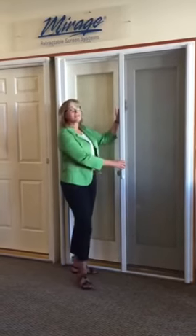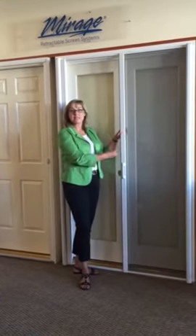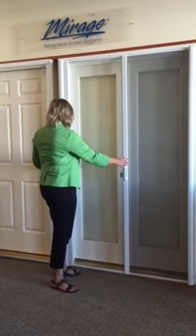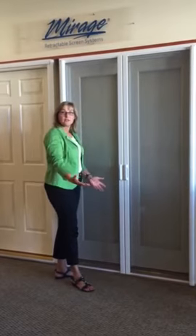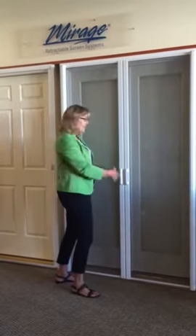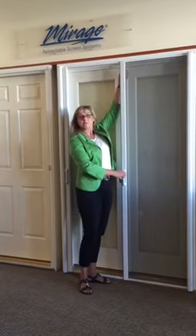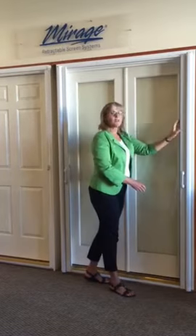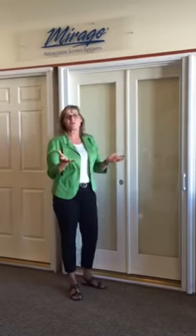You have one side of the screen that's pinned, just like one of your French doors can be, so it's completely stable. The other door is pulled into the middle where they hold with a magnet, so you get a huge breeze through there on these nice Northwest warm days. When you're not using the screen, you just disconnect them and unclip the top and the bottom, and it rolls up into that holder so there's nothing blocking your view.